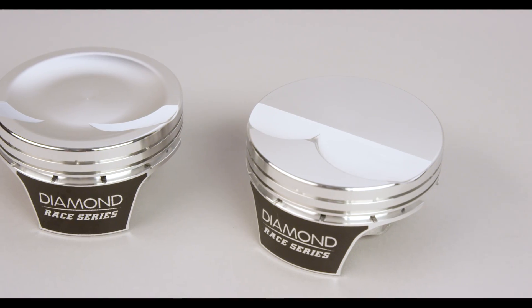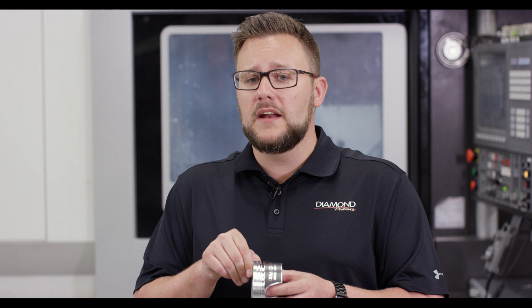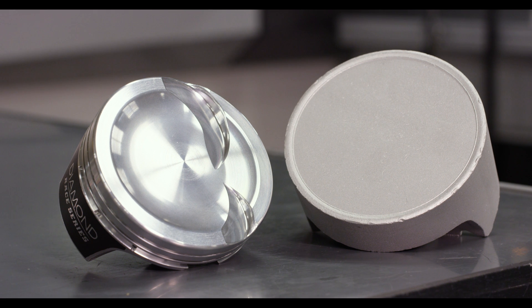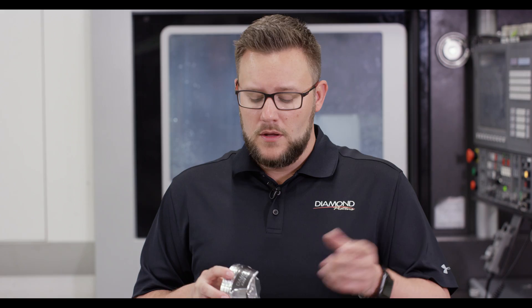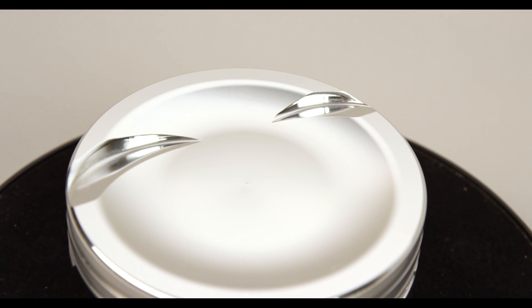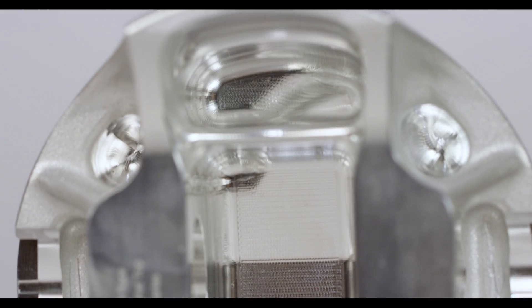Some of the features include 3D milled valve pockets, a .280 thousandth dome top ring, lateral gas ports, a 1.5/1.5/3 mil total seal AP ring set, moly coated skirts, a Trend .250 thousandth wall H13 wrist pin, all built on a fully machined strutted forging.